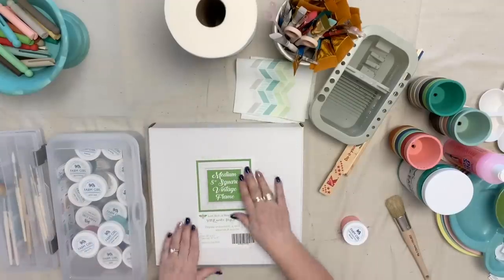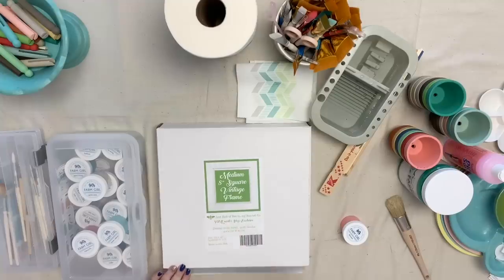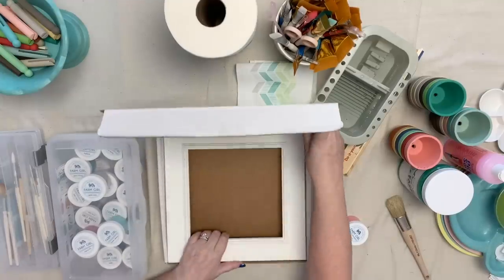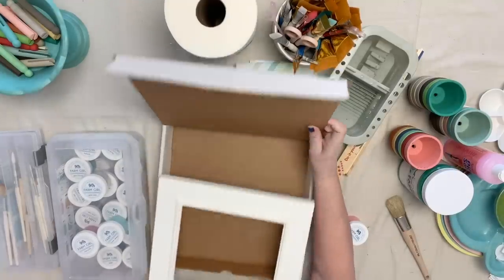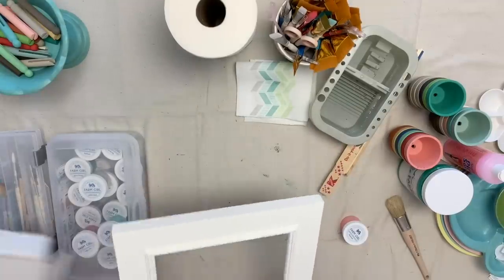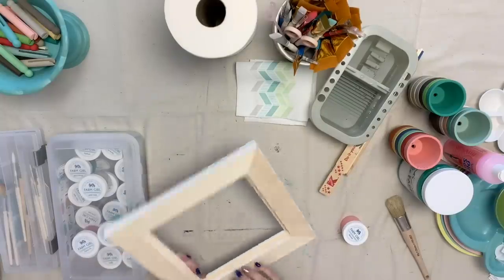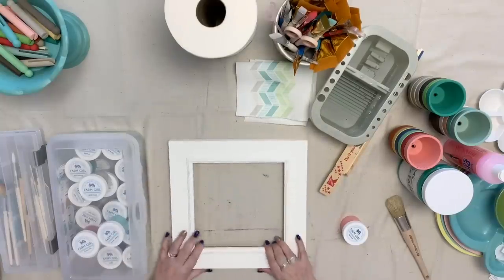I'm going to be using the color Blossom to paint this frame. This is my medium vintage frame and it has an 8 inch opening. This is the box that it comes in and this is what the frame looks like — it's already painted, it's distressed just a little bit, and it's ready to go. But I like to change up the colors every now and then, so that's what we're going to do.